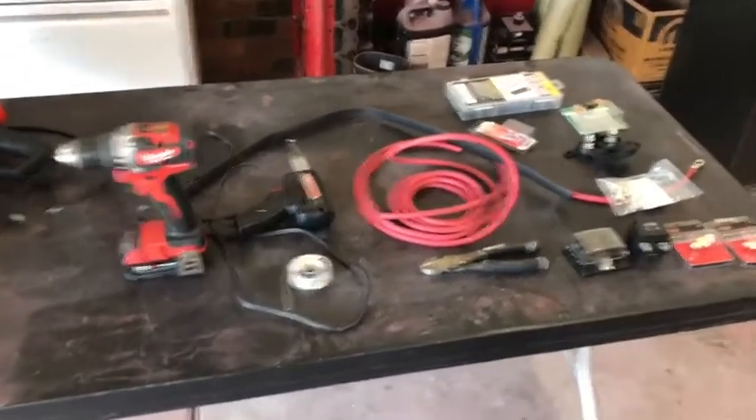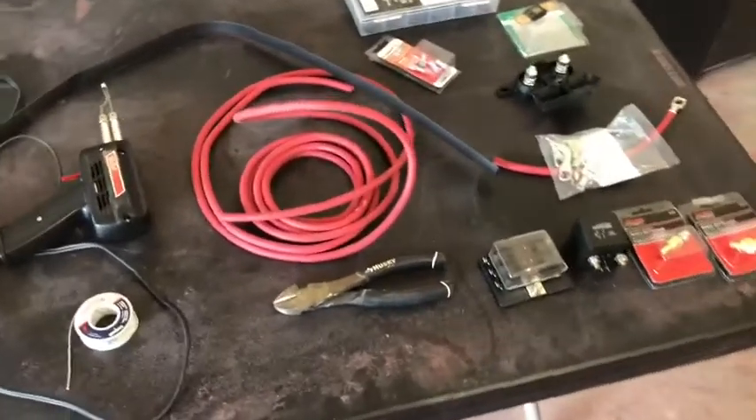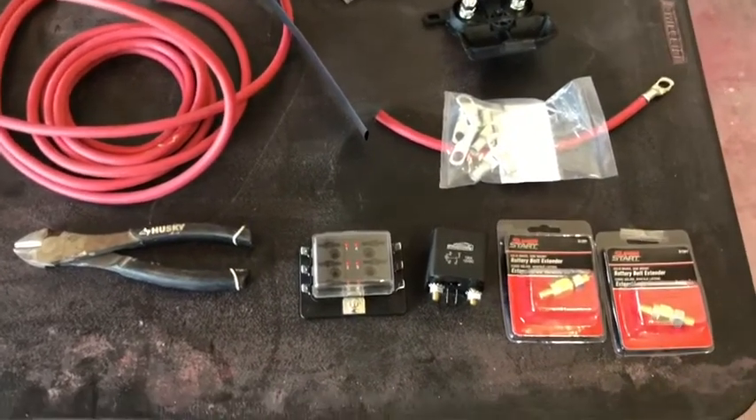Hey everybody, welcome back to my channel. Thanks for tuning back in. On this video we're going to be installing an extra fuse block, and I'm going to be doing it as a key-on ignition source fuse block.